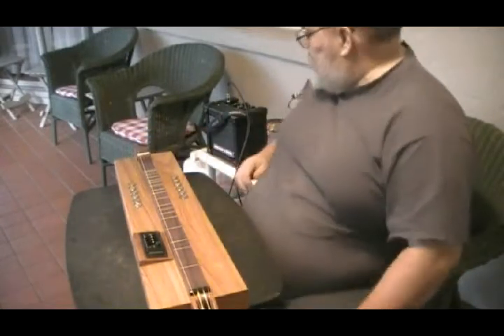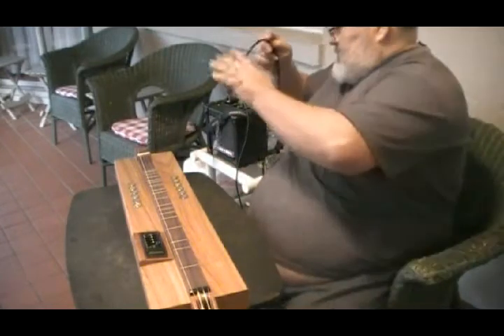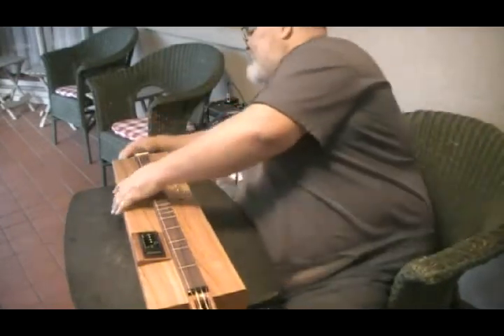That's purely acoustic. Now we'll put the juice to it.